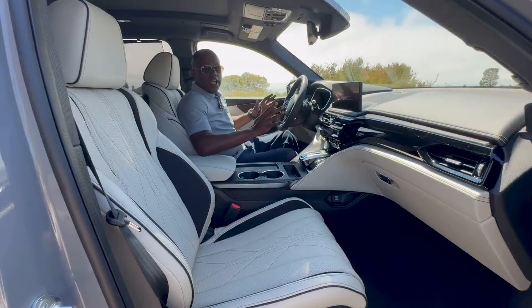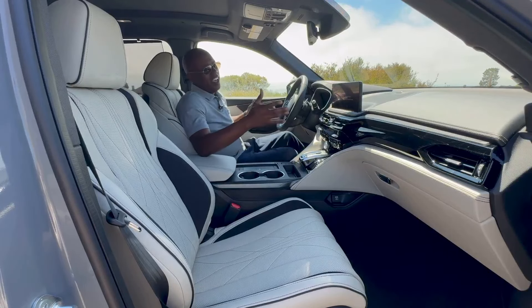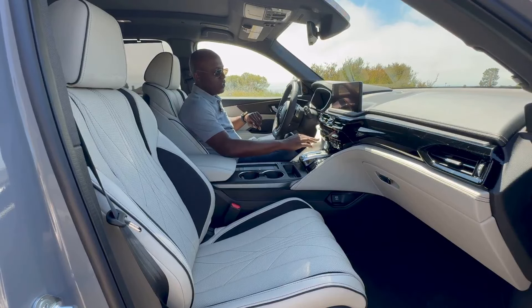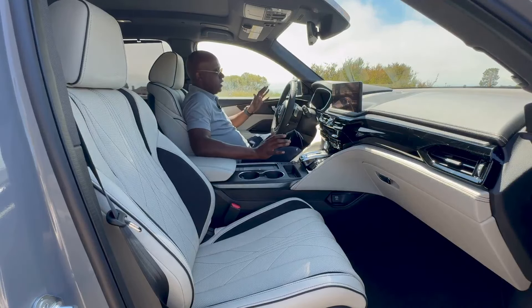If you haven't watched our 2024 MDX A-Spec video that goes into detail as well, be sure to watch that next. Let's go ahead and jump inside to talk about the interior. Here we are inside the 2025 MDX Type S and it is an awesome place to be. It was already a good place to be before the mid-cycle refresh, but Acura made a lot of good enhancements — not only to the premium touch points, but to the features and of course the technology.